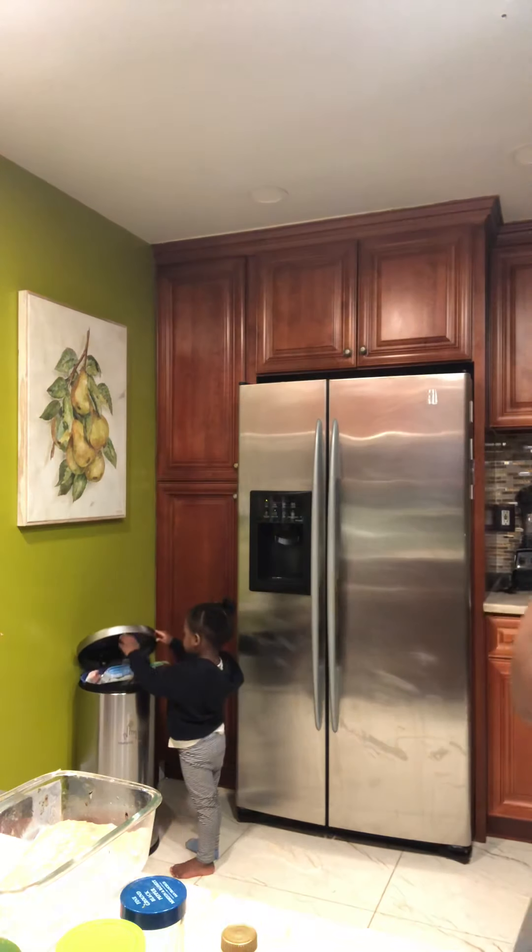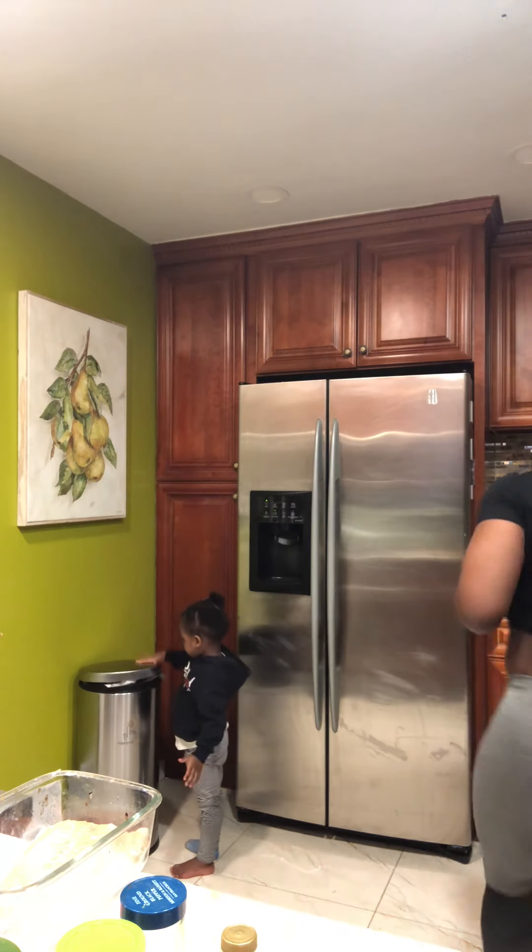I'm going to add some more lime to the fish. I had already cleaned it. I'm just going to add some lime and some lemon. Anyone that knows me knows I love cooking with lemon — lemon on everything, lemon on absolutely everything.